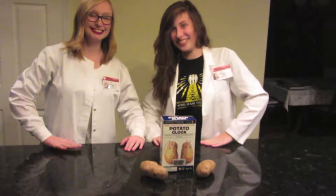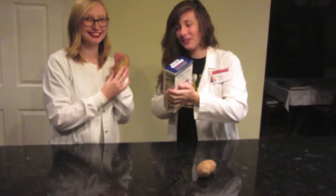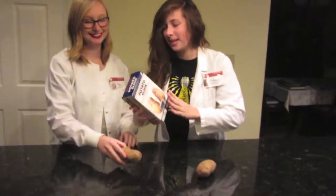Hello, I am Harper. I am Sarah. And we are going to do a potato clock today. We are going to unleash the power of potatoes.